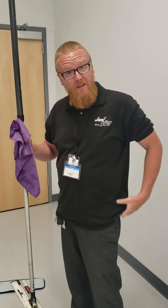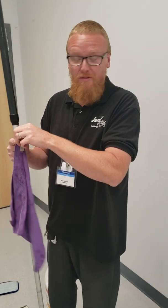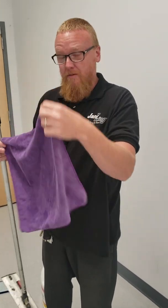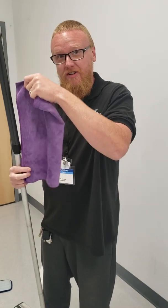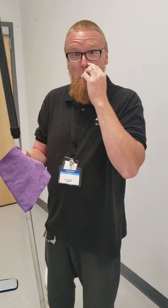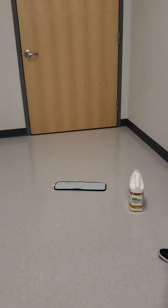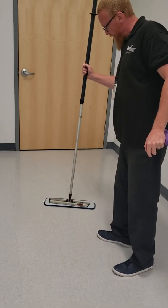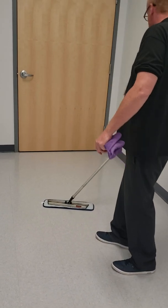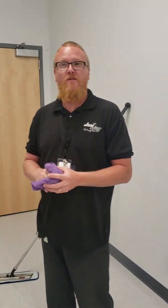Edvin's guys here with another tutorial on how to do a floor job. What we're doing in this video is laying down floor finish — a wax floor finish — on a floor that we've previously stripped. We've already applied two coats of wax and we're about to apply the third.